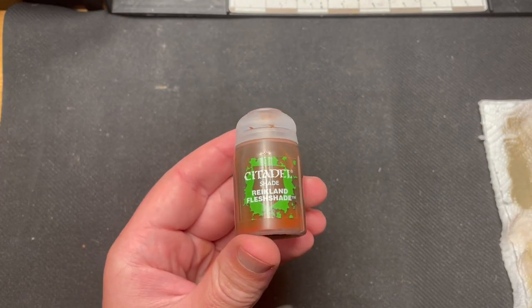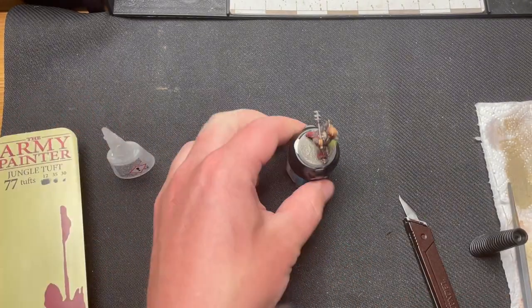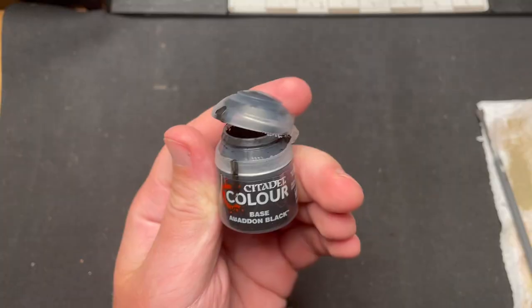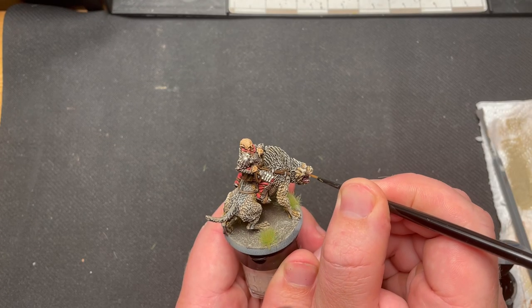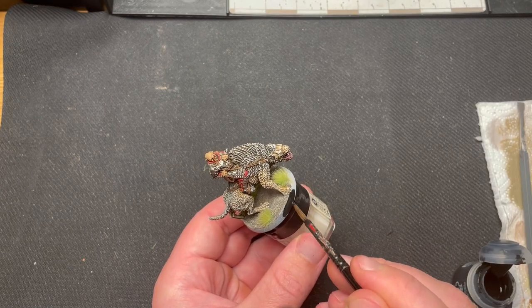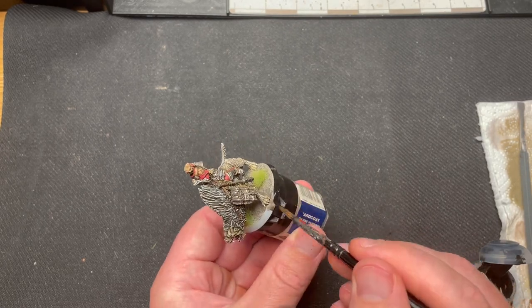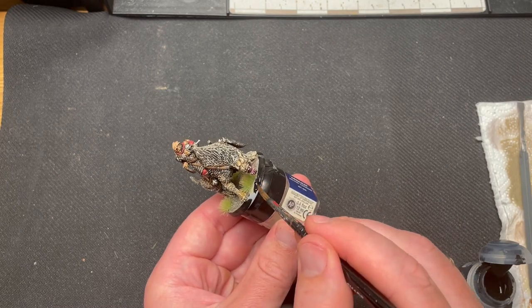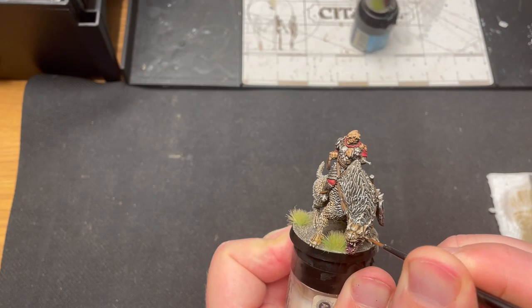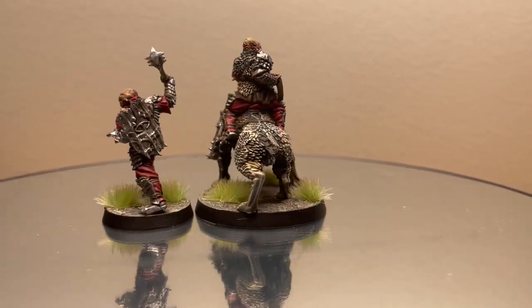To make the skin a little more twisted, I used some Reikland Flesh Shade. For the finishing touches, I took some grass tufts and put them onto the base, painted the eyes of the warg black, painted the rim of the base black, and painted a little white dot in the eyes of the warg. And here we have the miniature done, ready to bring the good forces to their knees.